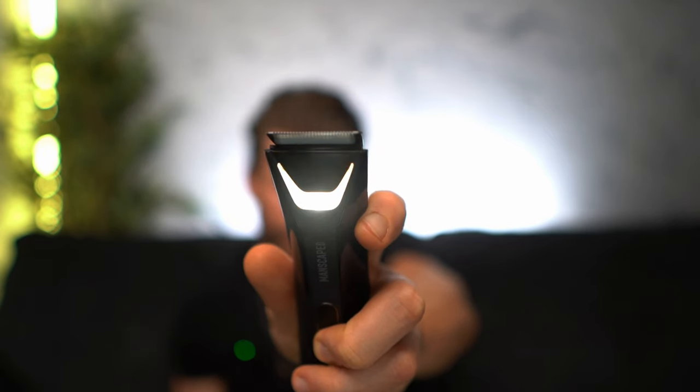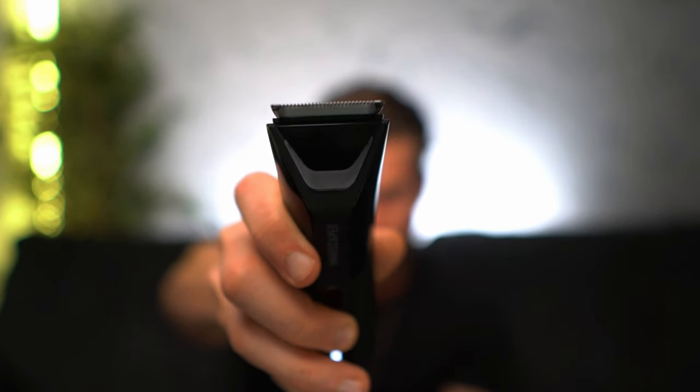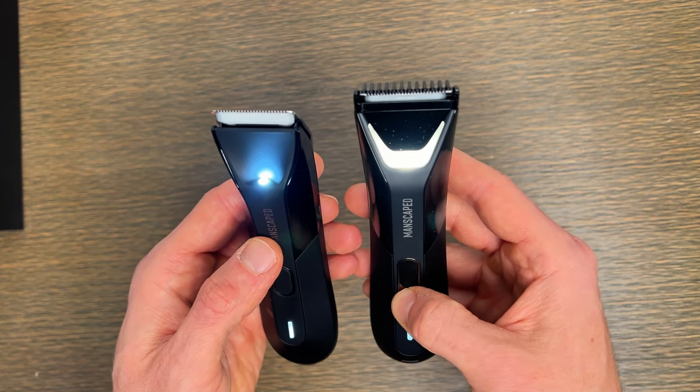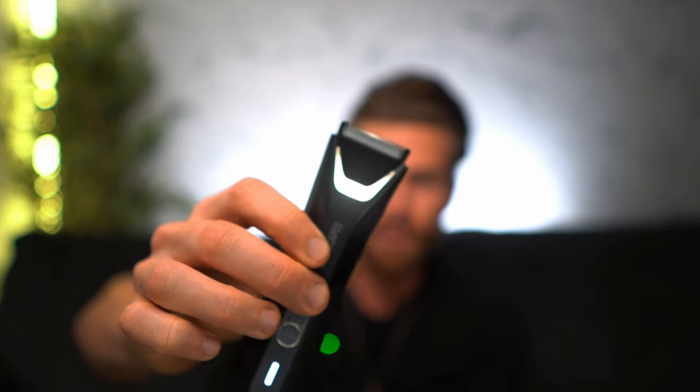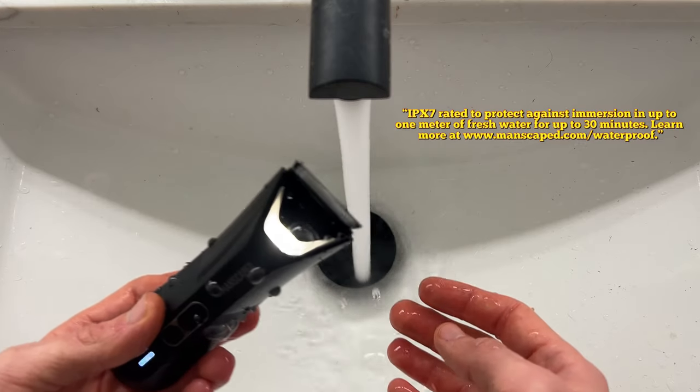One of the things that set Manscaped apart with the 4.0 is the LED guiding light, and they upgraded it with the new 5.0. One of the main complaints was that the light didn't really work for all skin tones. So what they did is implement a dual temperature feature — no matter what your skin tone is, it's going to work for you. It's also going to remember the last setting you used. And with everything going USB-C now, the charging port is USB-C. Another top feature that carried over is that this thing is waterproof, so you have no concern using it in the shower or rinsing it off after use.